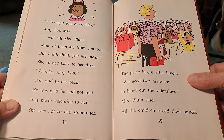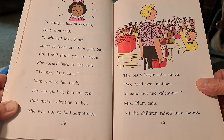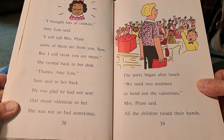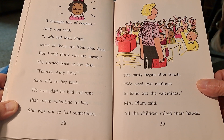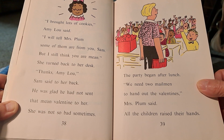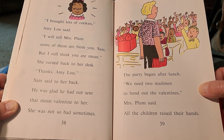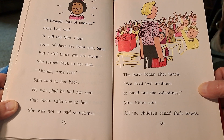I brought lots of cookies, Amy Lou said. I will tell Mrs. Plum some of them are from you, Sam — but I still think you are mean. She turned back to her desk. Thanks, Amy Lou, Sam said to her back. He was glad he had not sent that mean valentine to her. She was not so bad sometimes. The party began after lunch. We need two mailmen to hand out the valentines, Mrs. Plum said. All the children raised their hands.